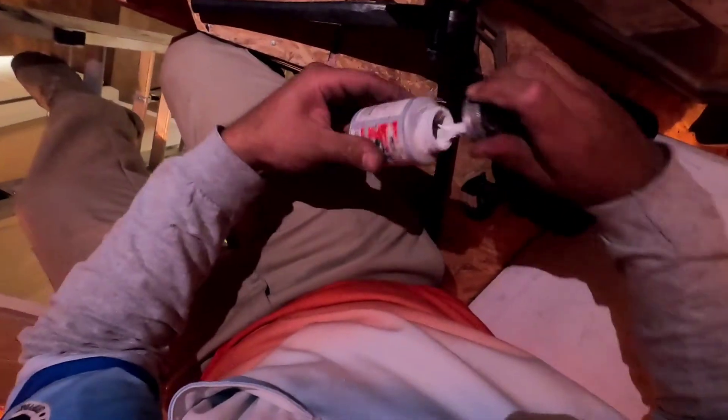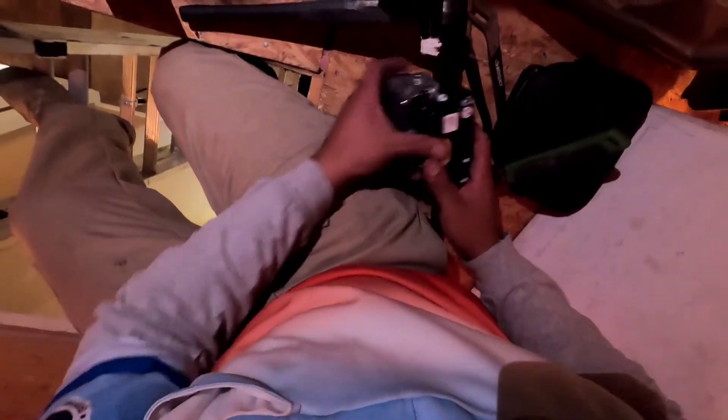Let's go ahead and put some new pipe dope on. Let's put the new gas valve on.